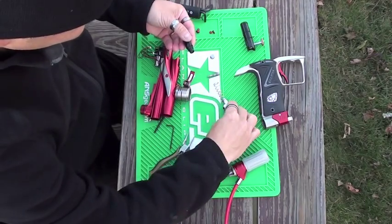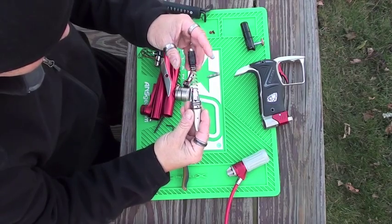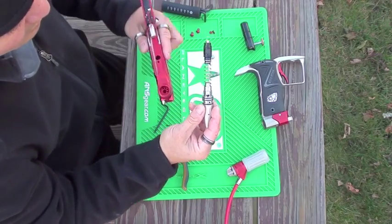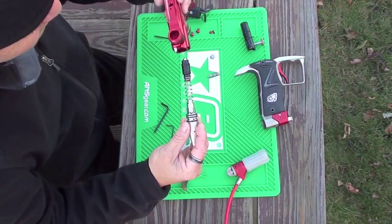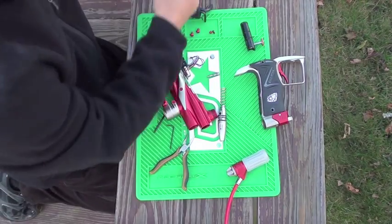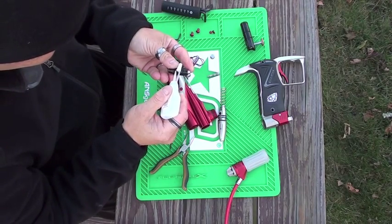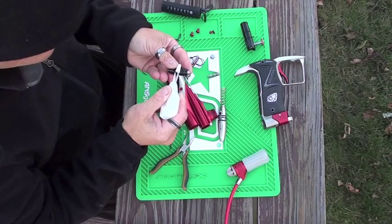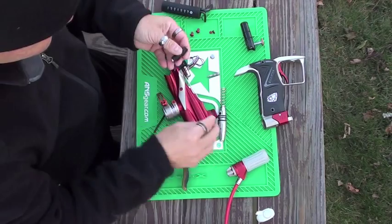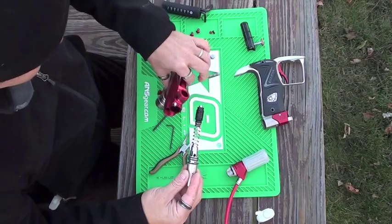Now with your new assembly, put the spring in. You want to align the non-open side facing you and the LP port facing up. First, you want to put a drop of oil on each O-ring — you don't want to go crazy with it.